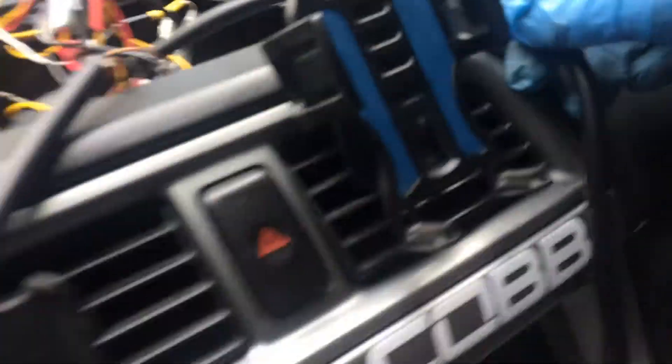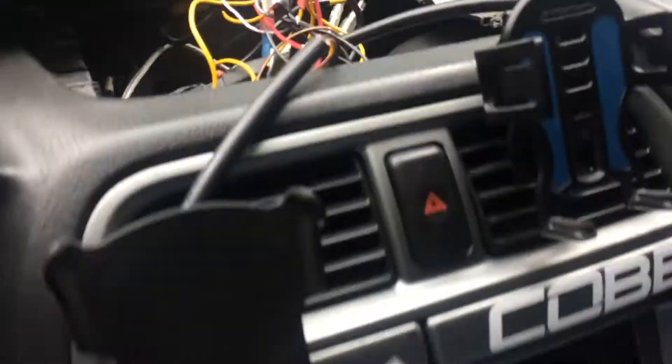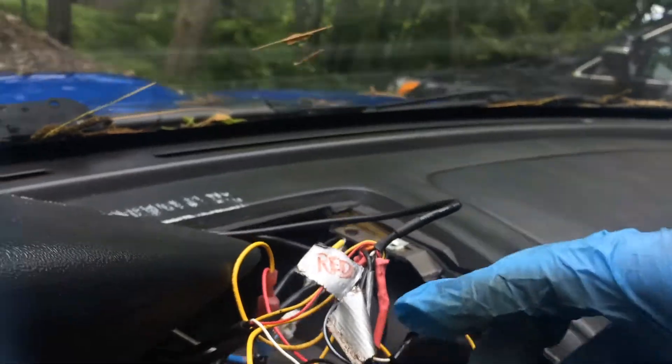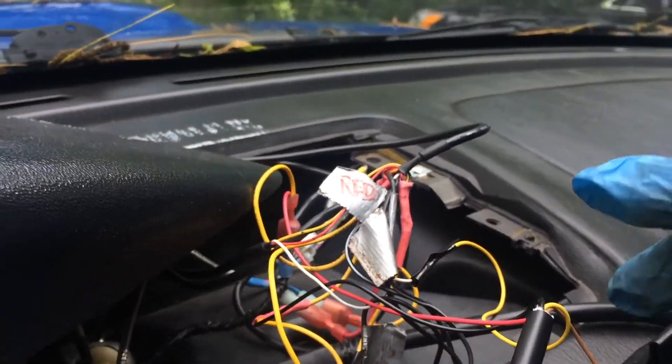And then from there, you'll have your computer unit which just plugs right into that cable. And then on the other end of this computer, you have your wires. Now depending on your specific car and vehicle, you'll have to wire this up accordingly.